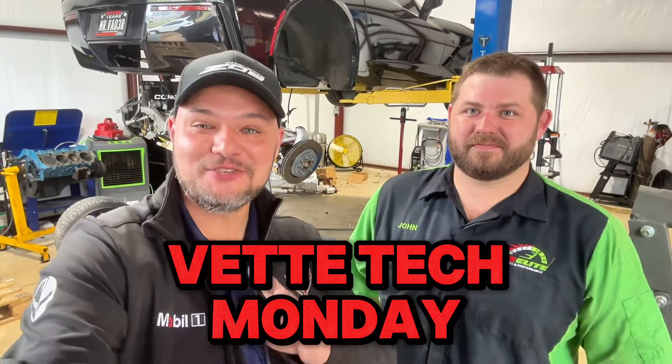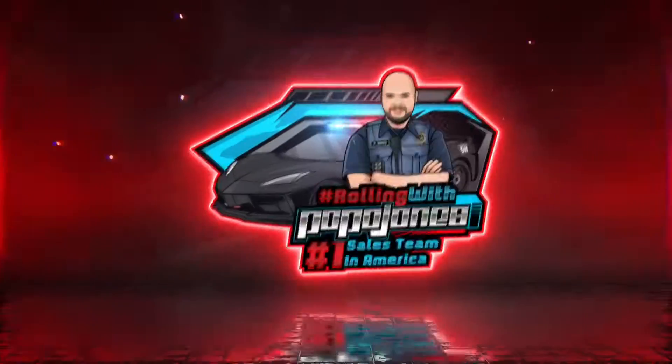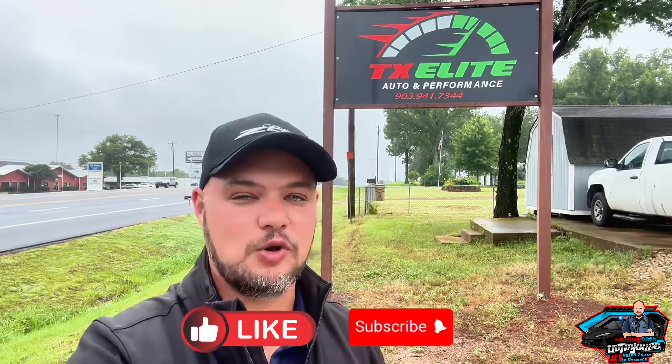Welcome back to the channel, guys. Thanks for joining me today. You're rolling with Popo Jones. Today we're going to be looking at the C7 Corvette and a known issue. We're on Vet Tech Monday. If you're part of the Thumbs Up Squad, please give me a like and don't forget to subscribe to the channel for all new content I'm publishing every single week on the Corvettes.